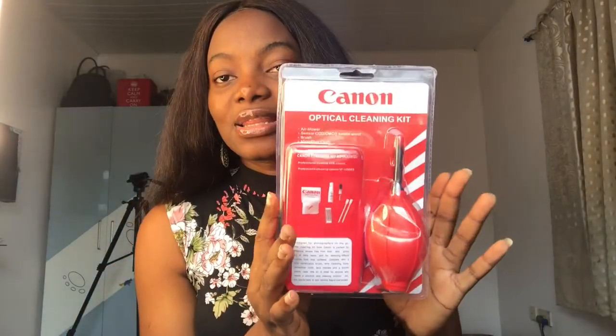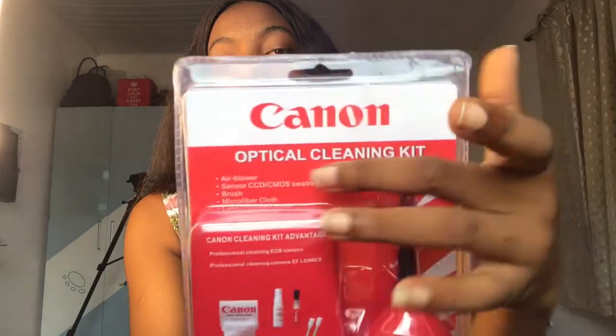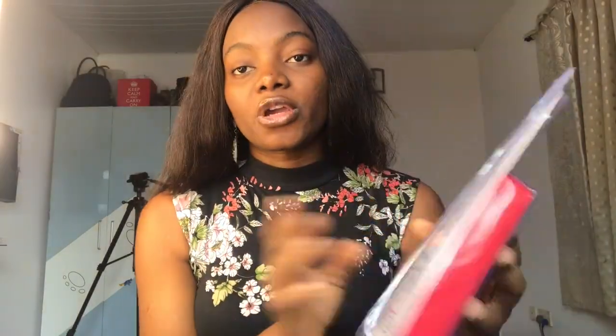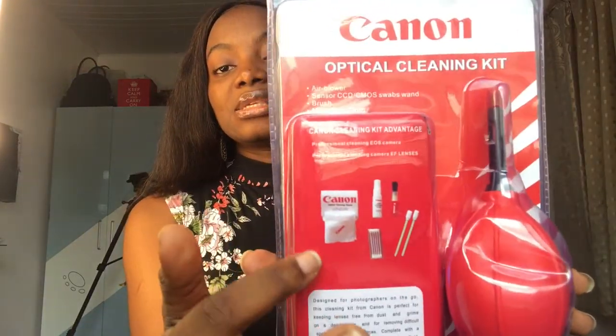And then this is what Good Mac gave me, because I bought all of this. It's a Canon optical cleaning kit. It has the cleaning supplies — this is what you use to clean your cameras. You always clean your cameras when you take them out to work. So he gave me all this cleaning gear for free. It has all of this inside and I can't wait to start using it.